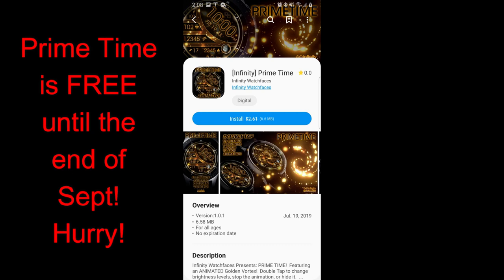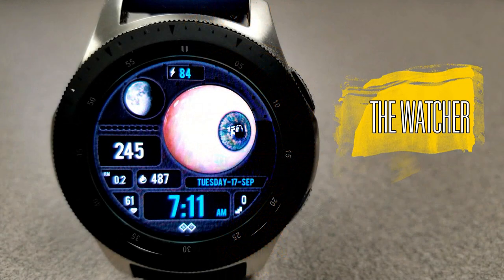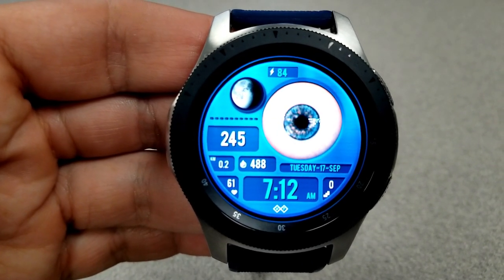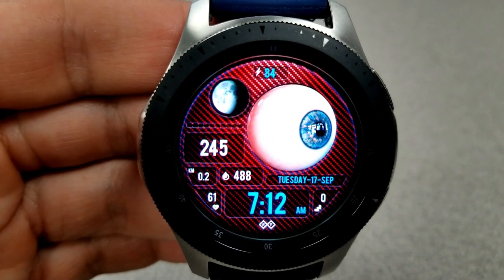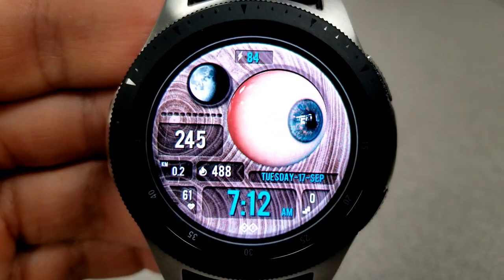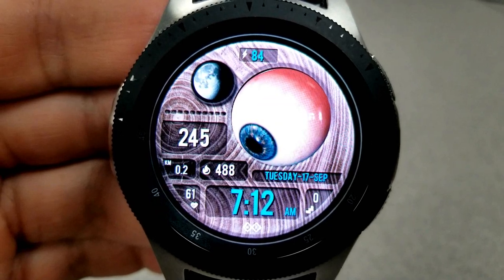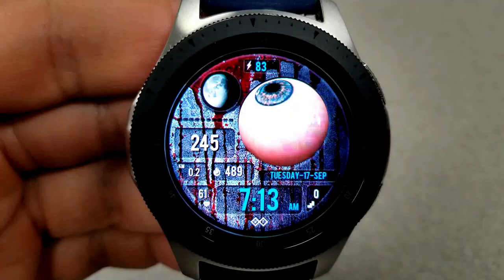Kicking off the review is probably one of the creepiest watch faces I have ever seen. This would be an awesome one to have on your wrist for Halloween, or even just to creep your co-workers out at work. The main feature of this face is that animated eyeball, and the level of detail here is impressive — right down to veins, with different shading and even reflections of light off of it. It all looks super realistic.